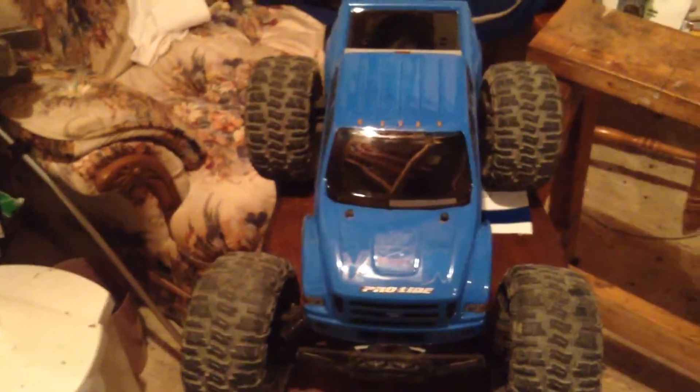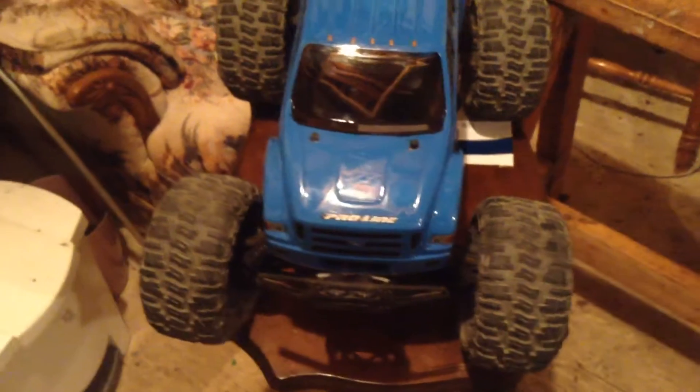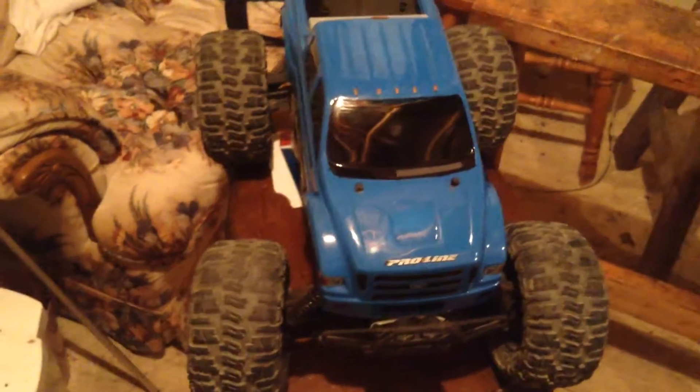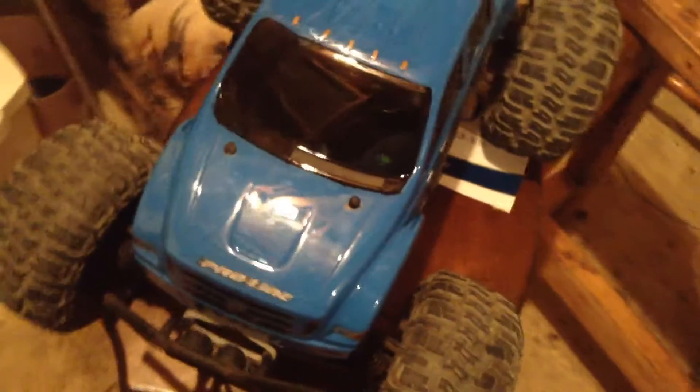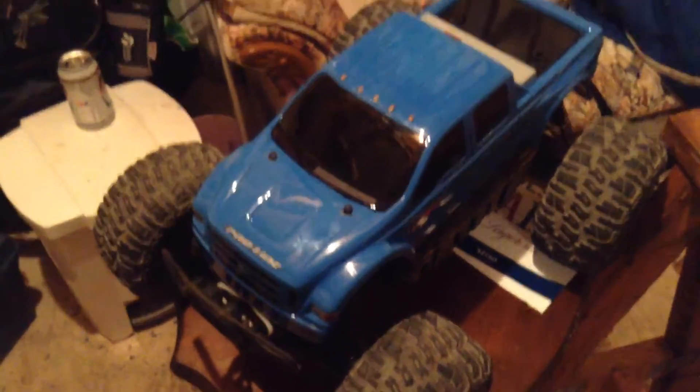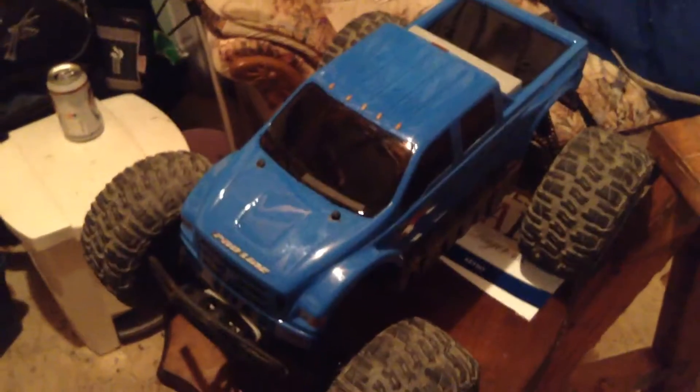Hey there YouTube! Just wanted to share something with you. I just did my first paint job for my — I'm going to call it my Ford Savage Flux. Anyway, it's my first paint job I've ever done. Doesn't look too bad. Messed up a few things, but it is what it is when it's your first paint job. Other than that, it looks pretty good to me.